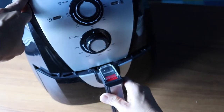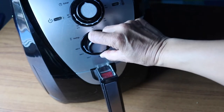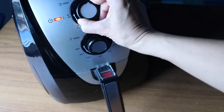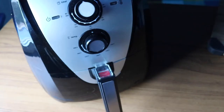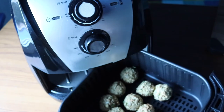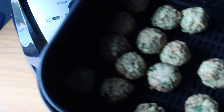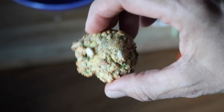Then I just put them in the air fryer at 360 degrees Fahrenheit for about 12 minutes. I did take them out halfway and turn them over, but I don't think this was really necessary because they were cooking really nicely and they came out so nice and golden and crispy — I just couldn't wait to eat them.